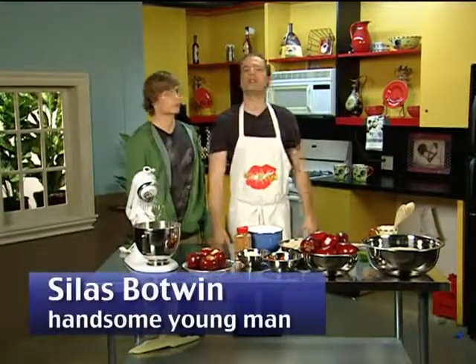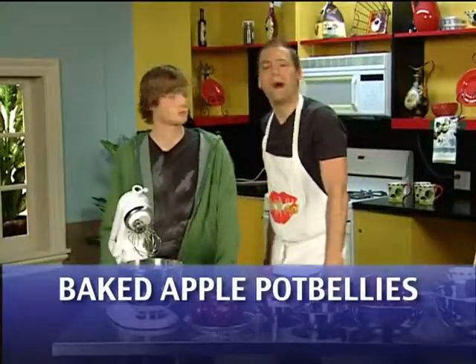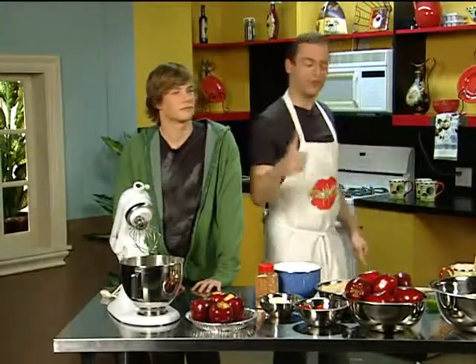All right, ladies, keep it down. Don't drool on your oven mitts yet, because we're going to show you how to make baked apple pot bellies today. What the hell's a baked apple pot belly, you might ask me. I might say, keep your panties on — I wouldn't actually ever say that. So anyway, strap in your seat belt. Get ready for a culinary roller coaster. Take it away, Silas.